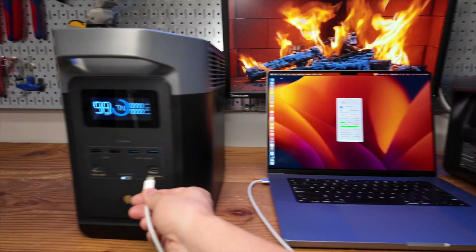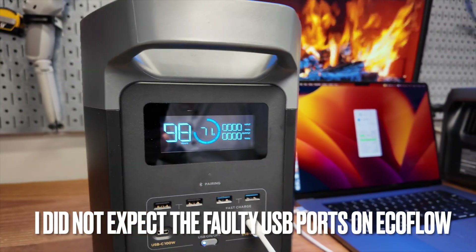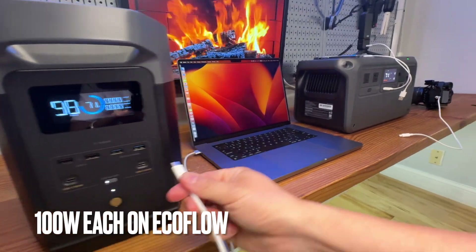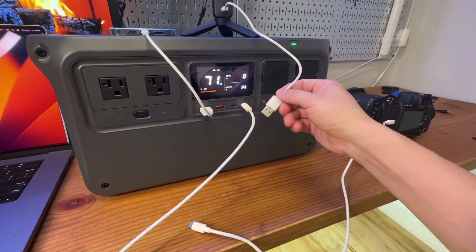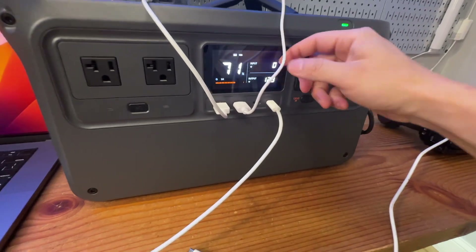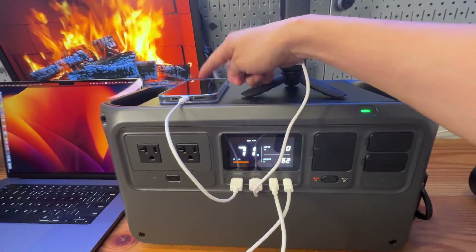Now let's try the EcoFlow. It's really unexpected that I cannot get the USB ports to work. Anyway, you can charge basically anything you want with the DJI — the USB Type-A ports are rated at 24 watts each. I can charge my Sony camera, DJI camera, iPhone, and more.